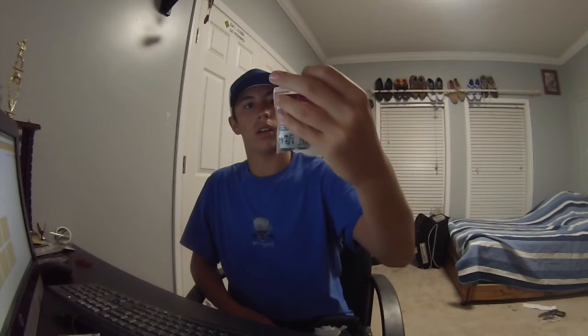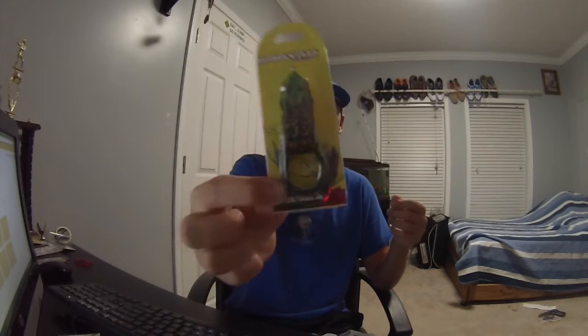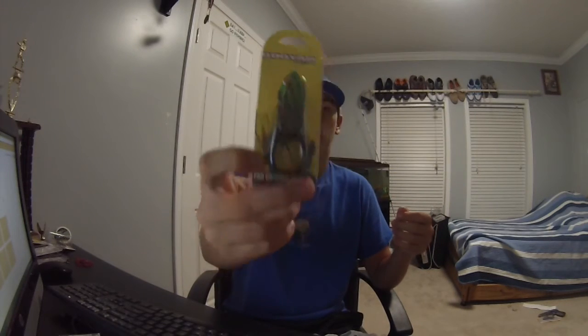He got some Water Gremlin Egg Sinkers. And he got the Booyah Pad Crasher — absolutely the best frog you can buy for a pond. It's very small, fits in their mouth very easily, and we catch a ton of fish on these things.